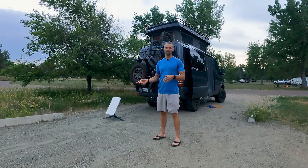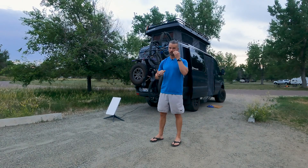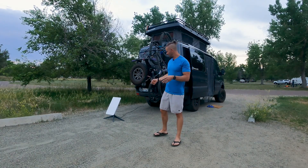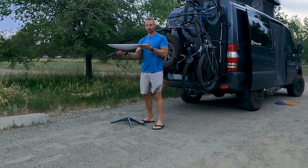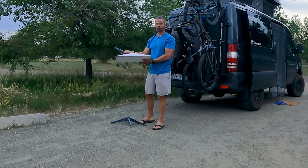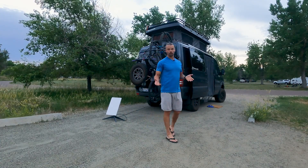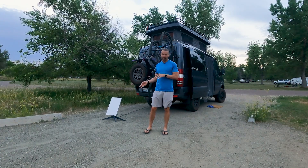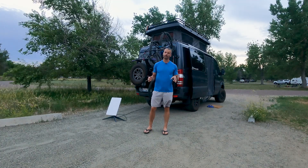For storage, you definitely don't want this thing hanging off your rig as you're driving. It's not a small device, so you have to consider where to store it. It detaches, and this detached dish is as storable as it gets. We've been putting it on our back seat while driving with some stuff on top so it doesn't move. The base station also needs to go somewhere. It's a little bit of a pain to store when not in use.